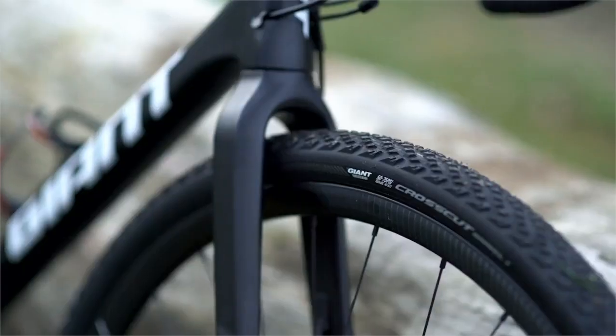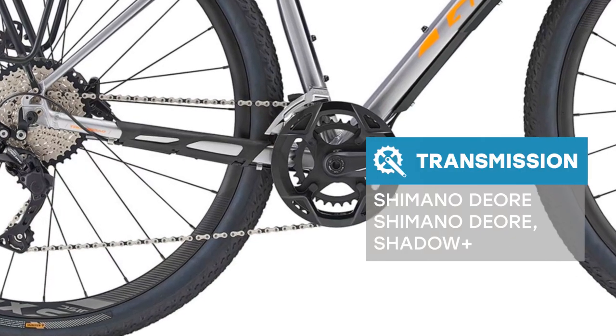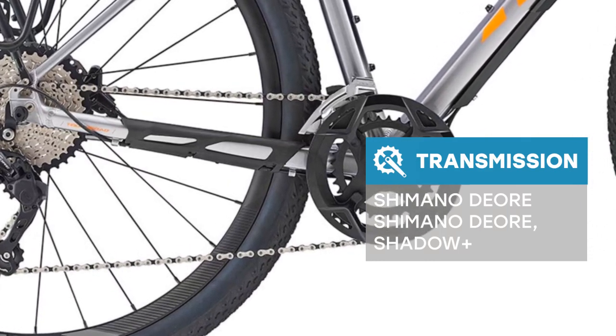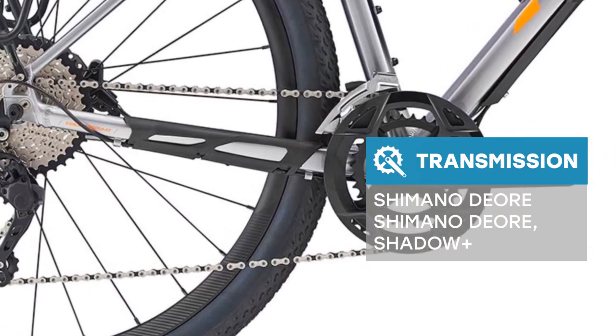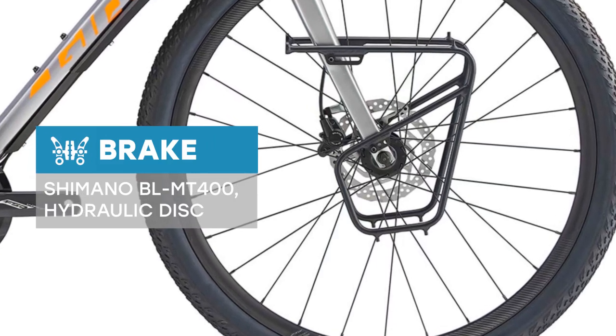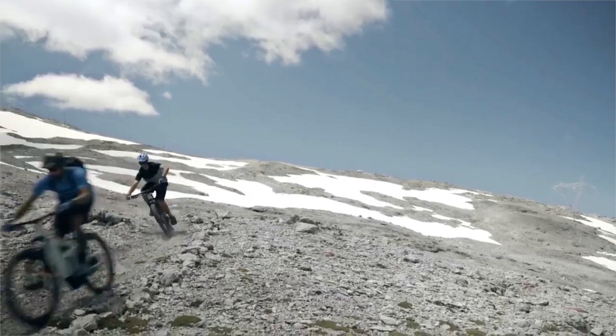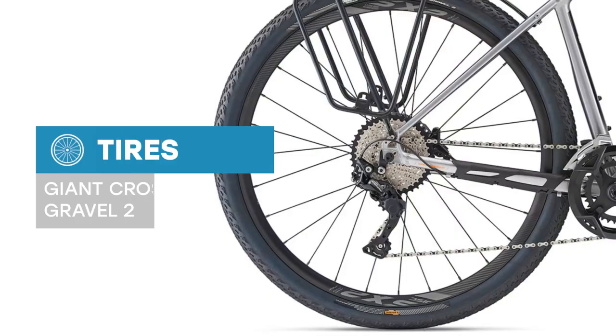Featuring fast and stable 700c wheels and flat bar rider positioning, it has a ride quality that's rugged yet agile. The diffuse seat post adds compliance and the bike is fitted with wide tires to smooth out rough terrain. Powerful disc brakes give you all-weather control and customized front and rear racks accommodate multiple bags for long trips.